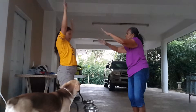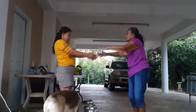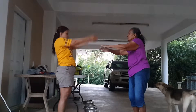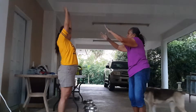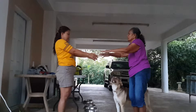Up, out, in. 7, up, out, in. 8, up, out, in. 9, up, out, in. 10. Okay.